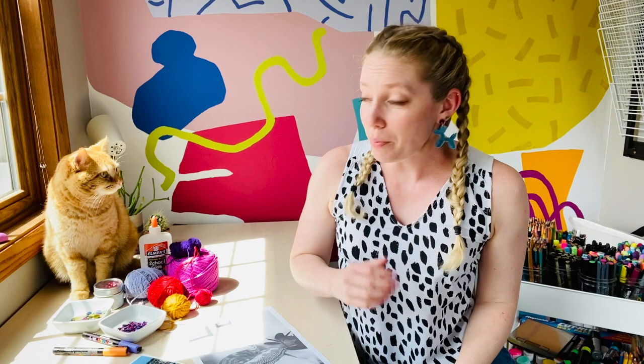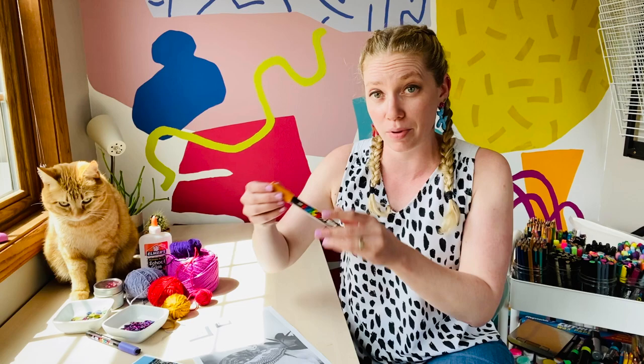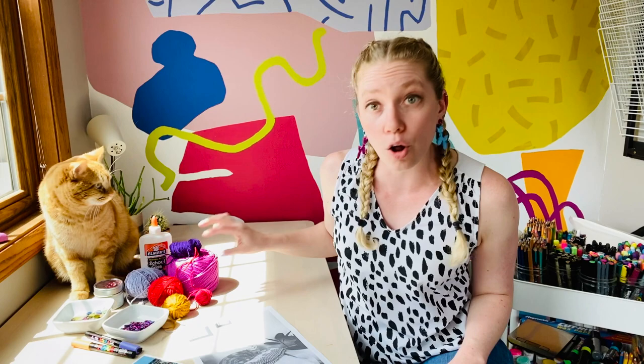Today we are going to be doing a piece of art called an embellished photo. For an embellished photo you'll need things like yarn, little sequins or sparkles, and any coloring tools. I'm going to be using some thicker Posca pens, but you can also use crayons, markers, glitter glue, paint — anything you want to do to decorate a photo.